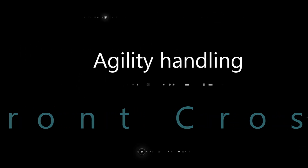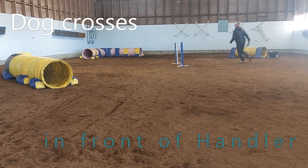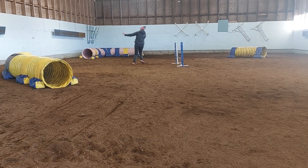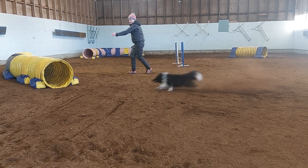We're going to start with the front cross. The front cross is when the dog crosses in front of the handler. Here you can see me changing sides and the dog crossing in front of me. This is the execution of the front cross.